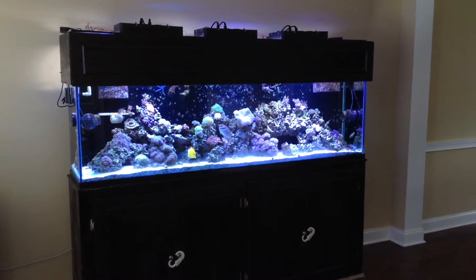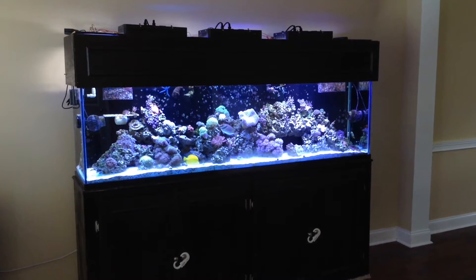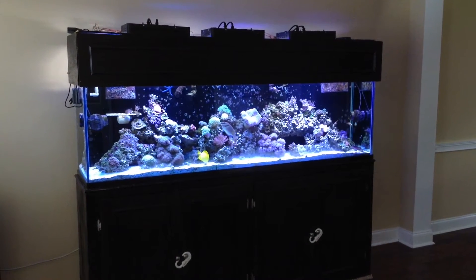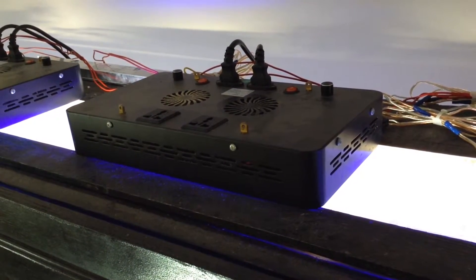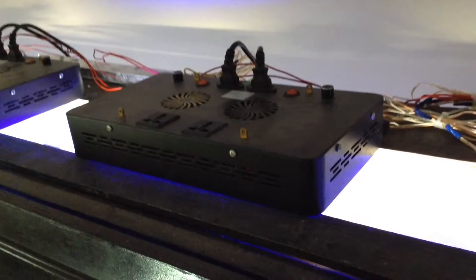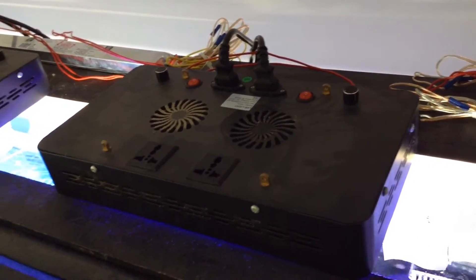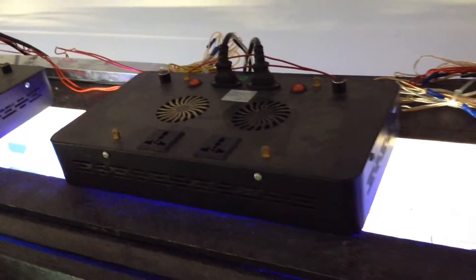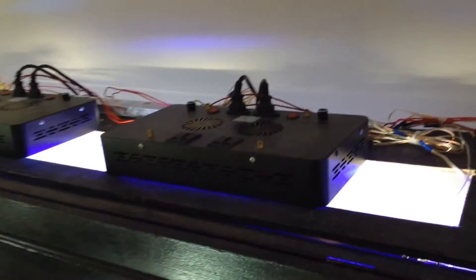What's up YouTube, this is Genesis 121. I thought I'd throw a video out there — I made a change to the system and wanted to share it with you guys. As you know from some of my previous videos, I've been running three of these 165-watt full spectrum LEDs over this tank. These are the Chinese LED fixtures you can get online — pretty good fixtures for a good price.